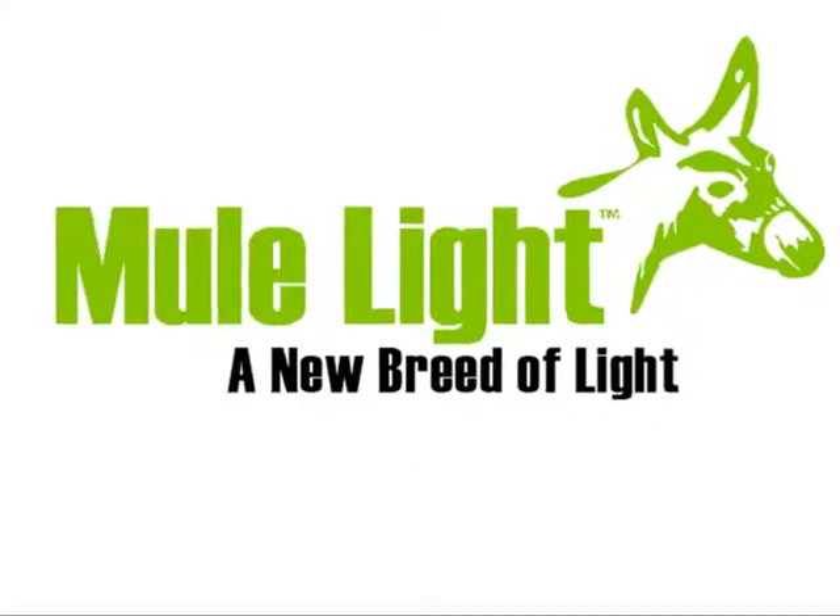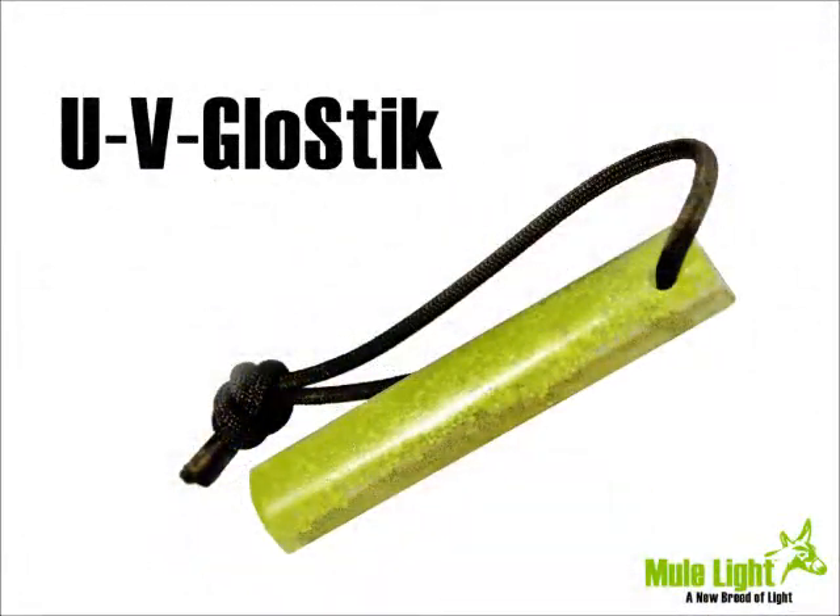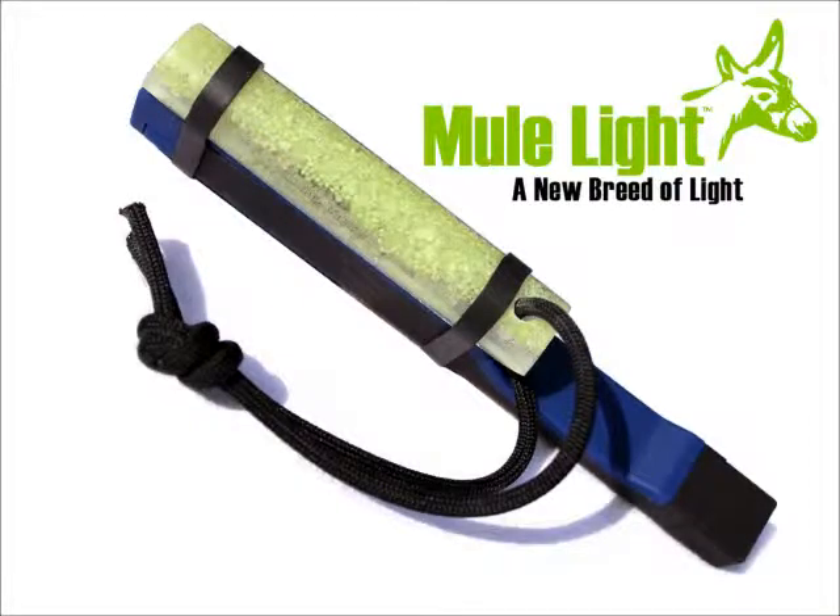The Mule Light — a new breed of light. The Mule Light combines the brightness of an 8 LED flashlight and the convenience of a reusable glow stick to create one kick-ass light.